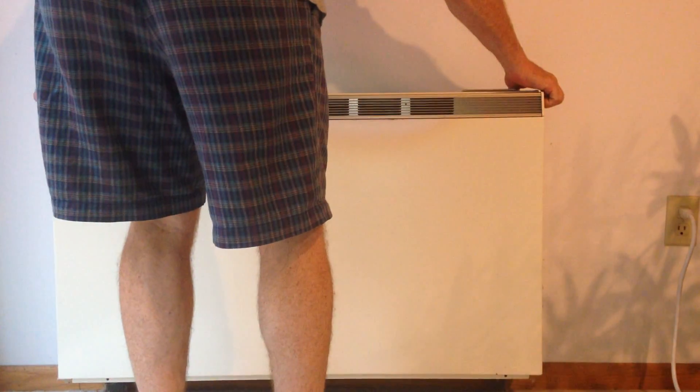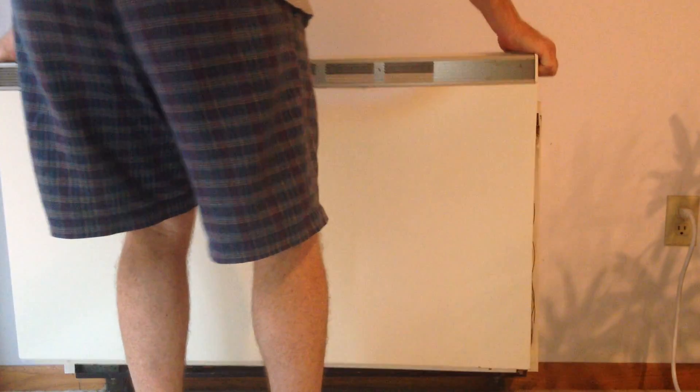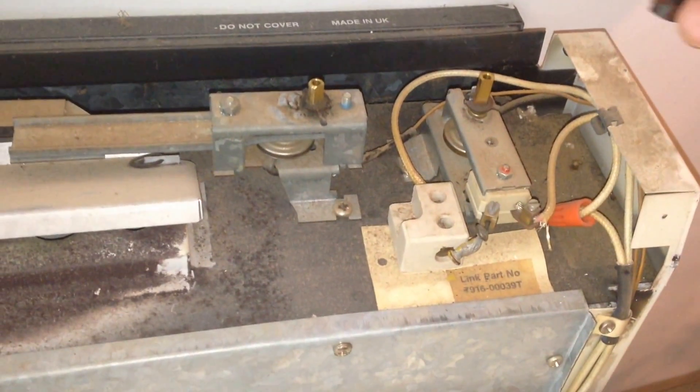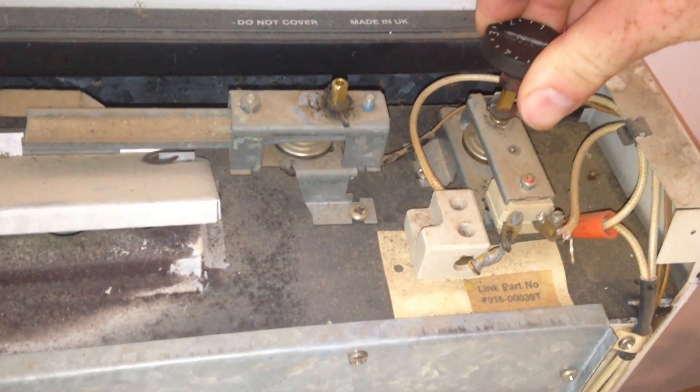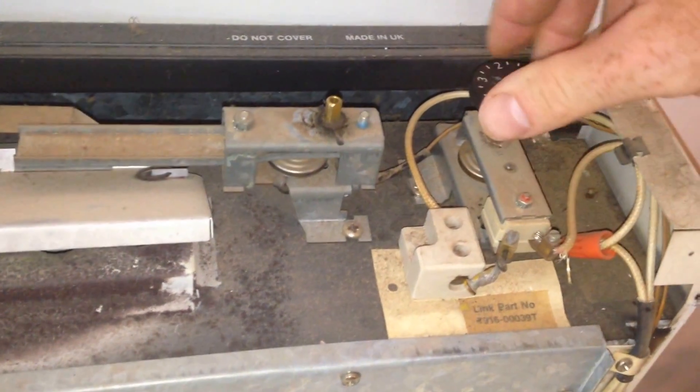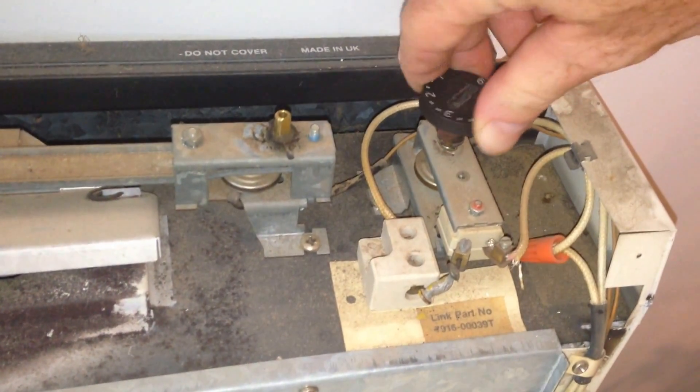Grab the sides and lift it off. On the inside of this front cover is the sticker with the model number and power and weight ratings. The knobs came right off when we removed the cover — they should be tested to make sure they're not broken. They can be replaced with any knob that fits a standard quarter-inch D shaft.